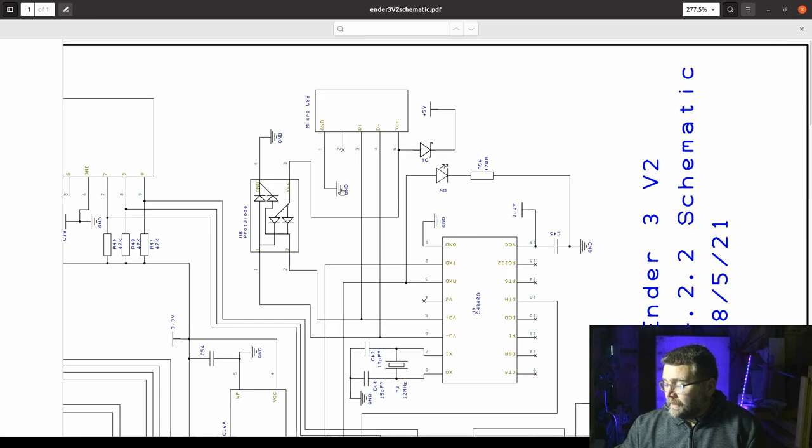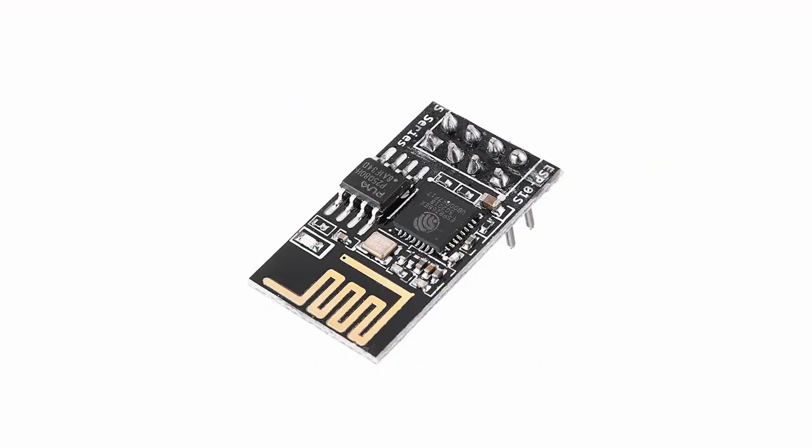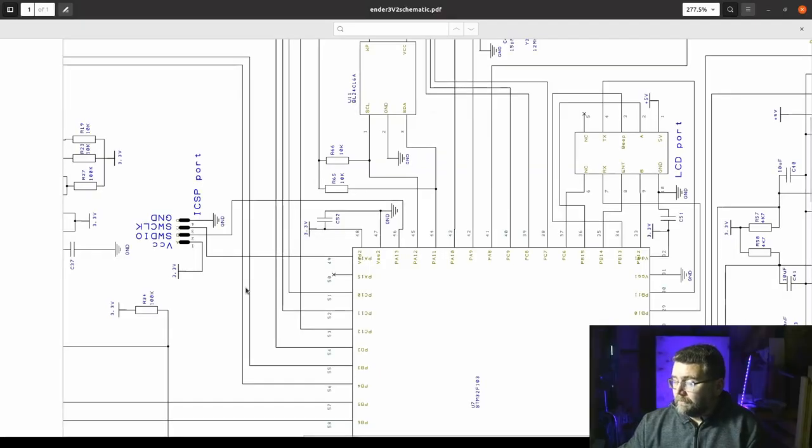We're going to connect the RX and TX lines to the microcontroller — I'm going to use my usual ESP8266 to receive the WiFi signal. It needs power, and I don't want to run a separate power supply. I found there's an in-circuit programming port on the board which has 3.3V, which is exactly what the ESP needs, so we pick off ground, VCC, and the serial lines from there.